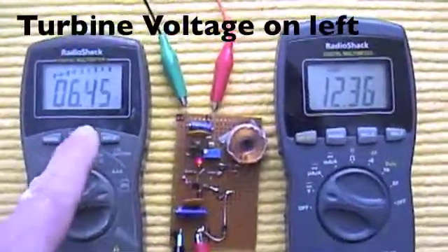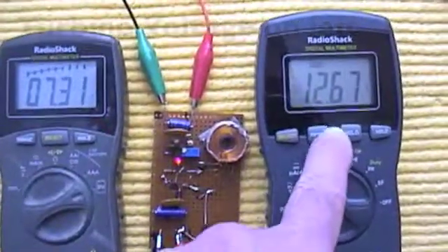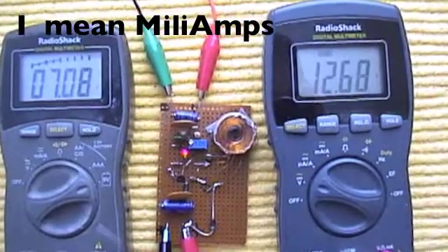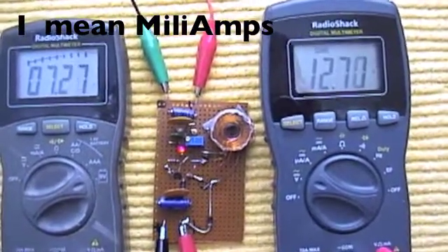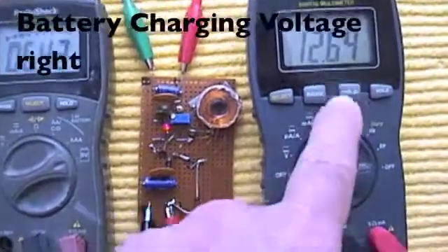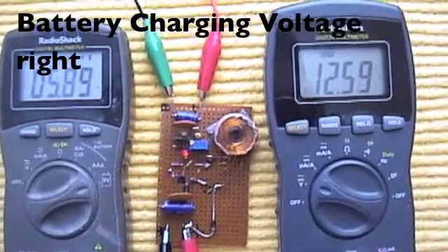I'm confused. This is alternator voltage, turbine voltage. That's battery voltage. I just can't imagine that I'm only getting a few millivolts. It just doesn't make sense to me, because this just raced up from 12.09 to 12.1.